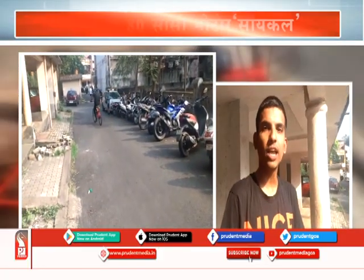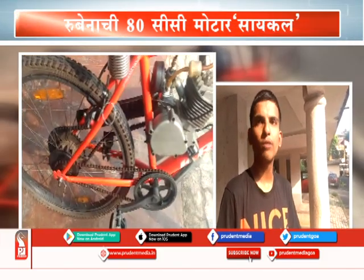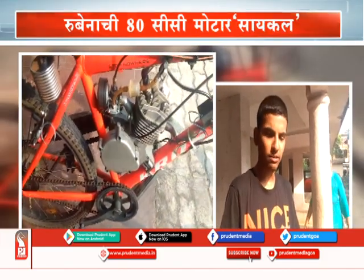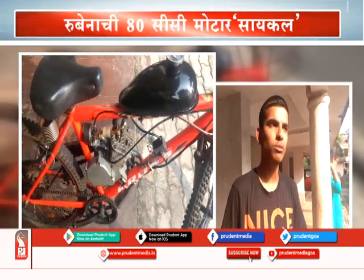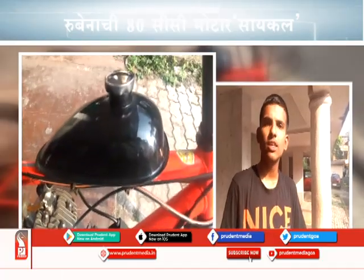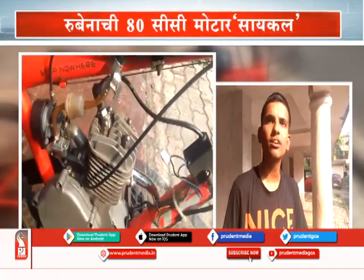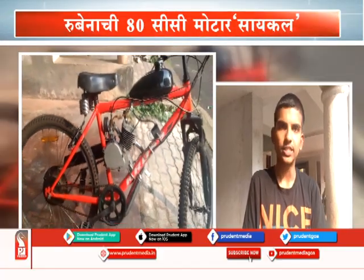I rode to Sankheli with this bike — a total of two trips, which was 30 kilometers from here, from Apsa. On a full tank, which is two liters, going 30 kilometers and coming back another 30 kilometers — total 60 kilometers. Without much effort, it easily covered the distance. I built this motorized bicycle with an 80cc engine.